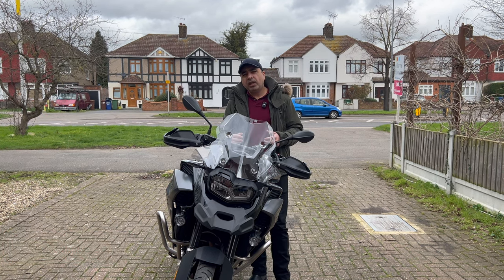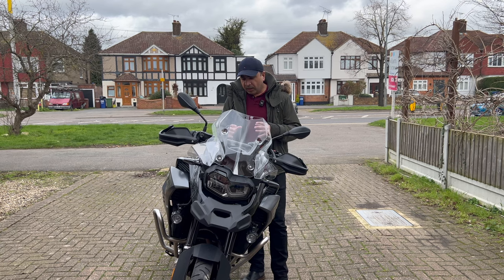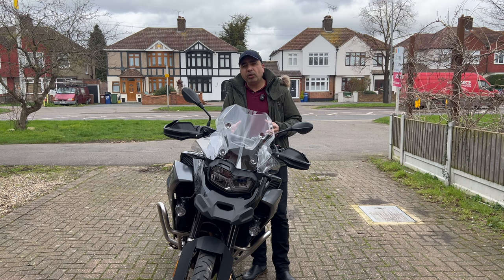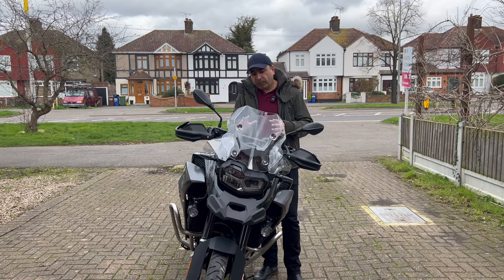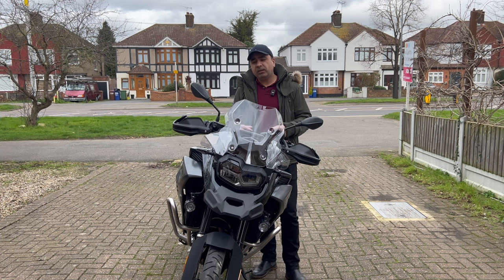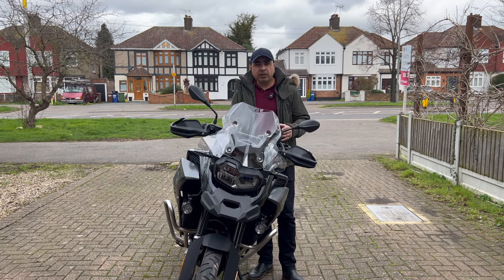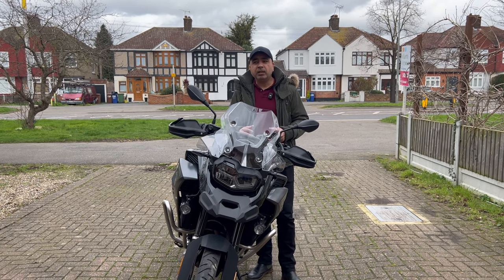Nobody is messing around with your bike. You have got options such as a disc lock, a U-lock or D-lock, a heavy-duty chain, a bike cover, a tracker, or you can have an alarm on the bike. There are several options, but today we'll discuss the ones which I've got and the ones which I intend to get in the future.